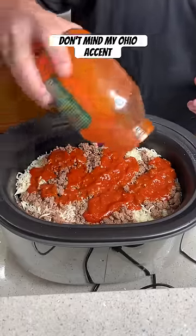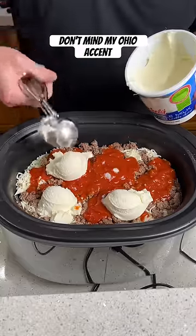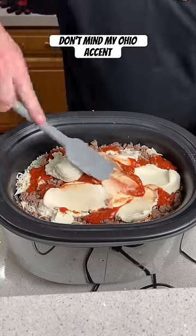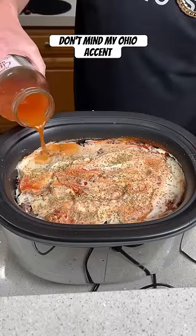Sprinkle that on top of the beef and cheese. Take whole milk ricotta and get five ice cream scoops of it. Smooth the ricotta out into the spaghetti sauce, pour it back into the spaghetti jar, give it a couple shakes, then pour this into the crock pot to help cook the pasta.